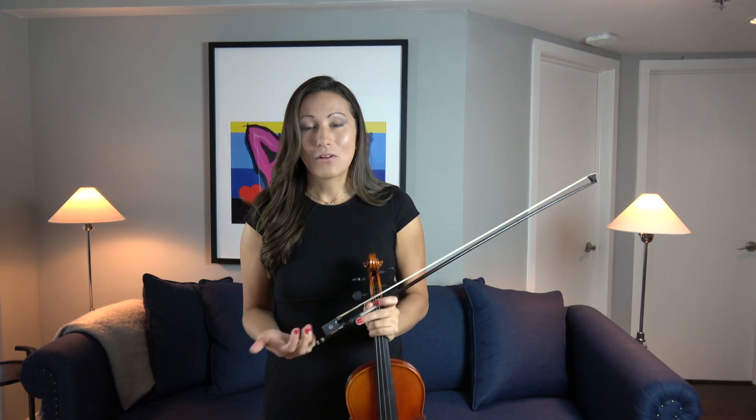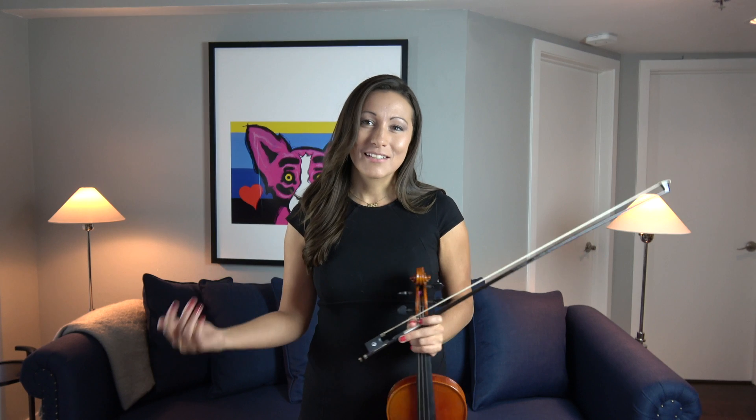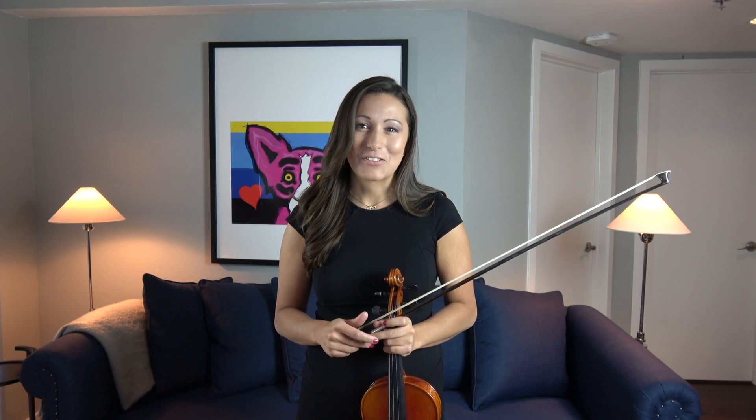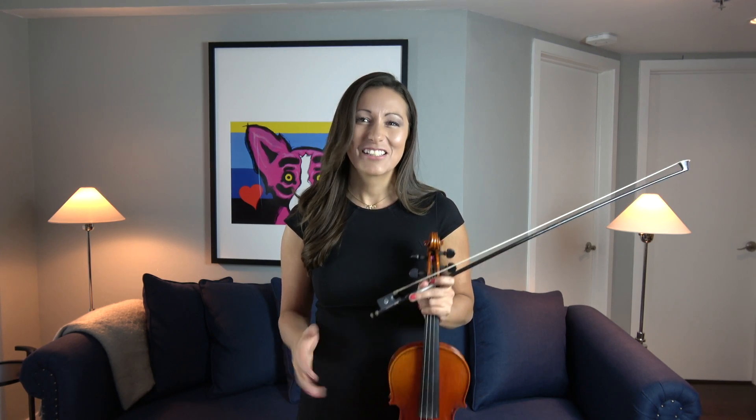Violins have been sold for generations and there are some amazing famous violins like the Stradivarius which have been sold for millions and millions of dollars. Then there are some very poorly made instruments that we call in the industry violin-shaped objects — they sort of look like a violin but they don't actually make a good sound.